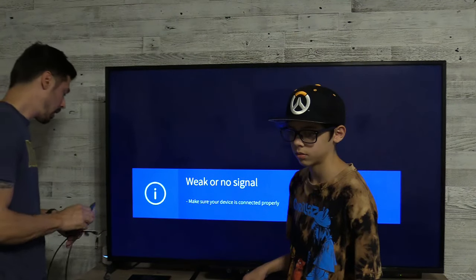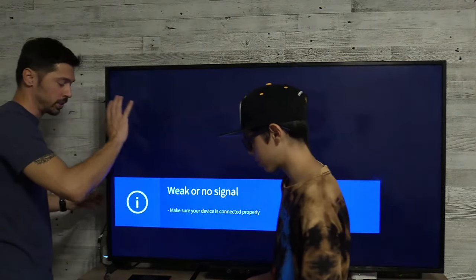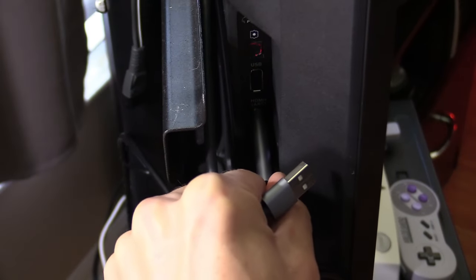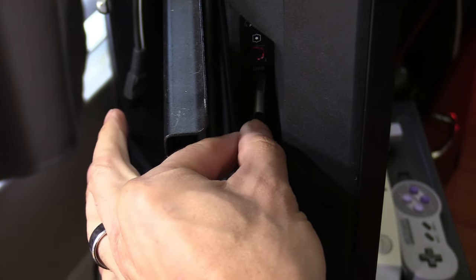So let's go ahead and get started. I unplugged the Fire Stick. We're going to plug in the HDMI port into HDMI 1. This is just a standard 1080p Sharp TV, and it works for all TVs as well. Then we're going to plug the USB into the USB port on the TV.